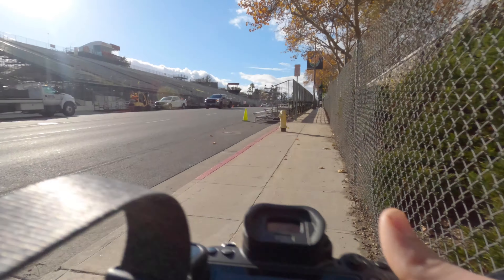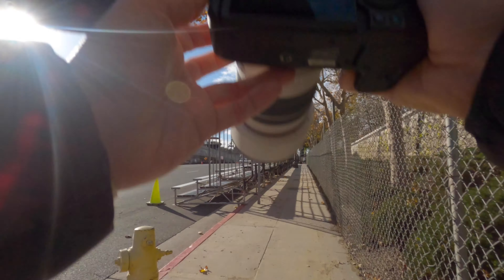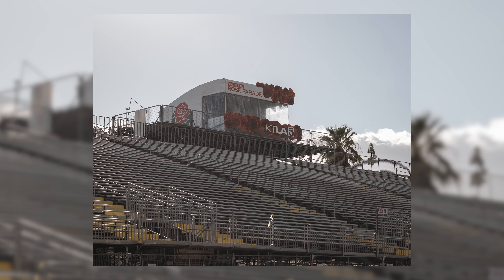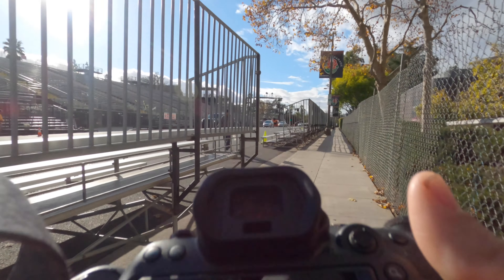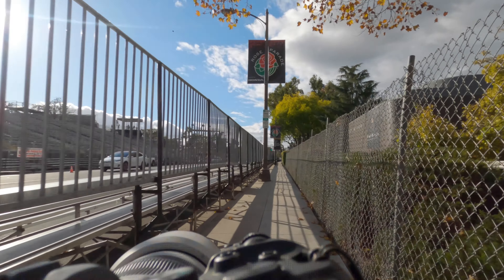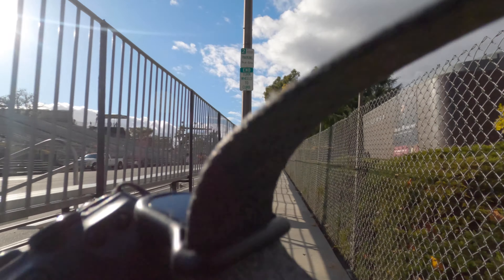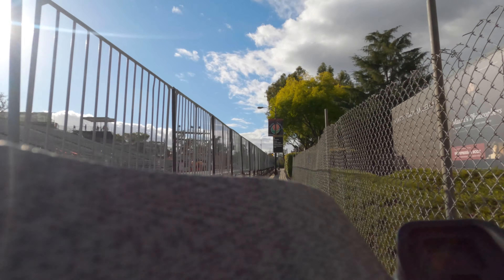As you can see here, these are all the bleachers that people are going to be sitting on January 1st. You can see the KTLA booth where the newscasters will commentate about the Rose Parade. I'm really excited that it's happening because it didn't happen last year because of the state of the world. I'm probably going to do another video in a couple of days when people start camping out, and I'll try to get some photos of the floats for you guys.